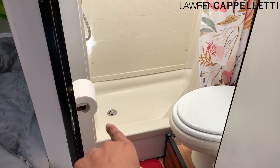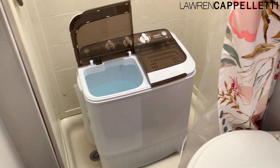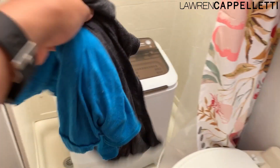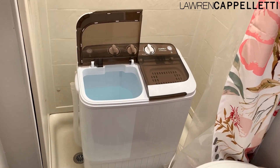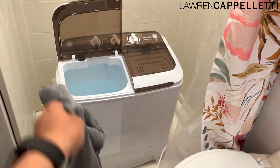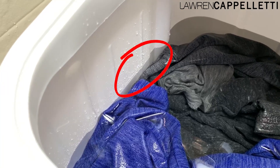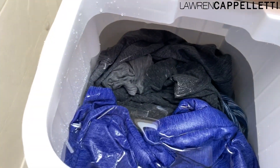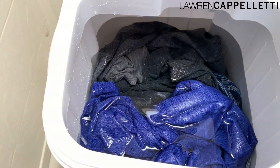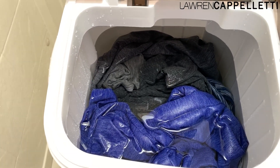I'm going to put the washing machine in this little space right here so it's easier to drain the water down into the gray tank. For the sake of a test load, I'm doing a short sleeve t-shirt, two workout tank tops, a thin workout pullover, a few more t-shirts, a sports bra, and one more pullover — right up to the fill line. I'm going to use just a little bit of soap, since I read a lot of reviews where people had trouble using too much.